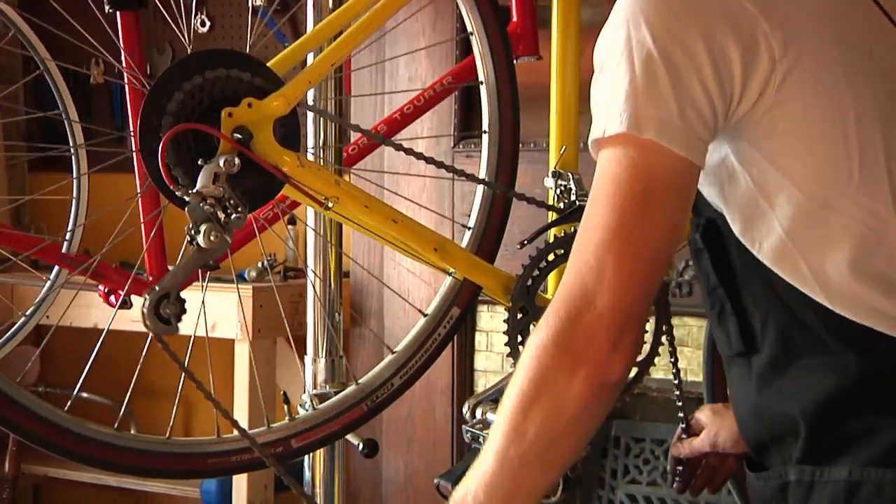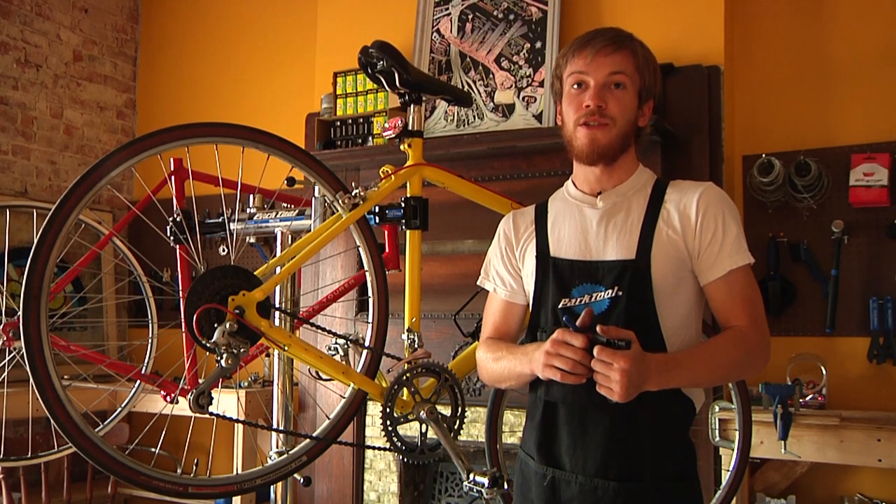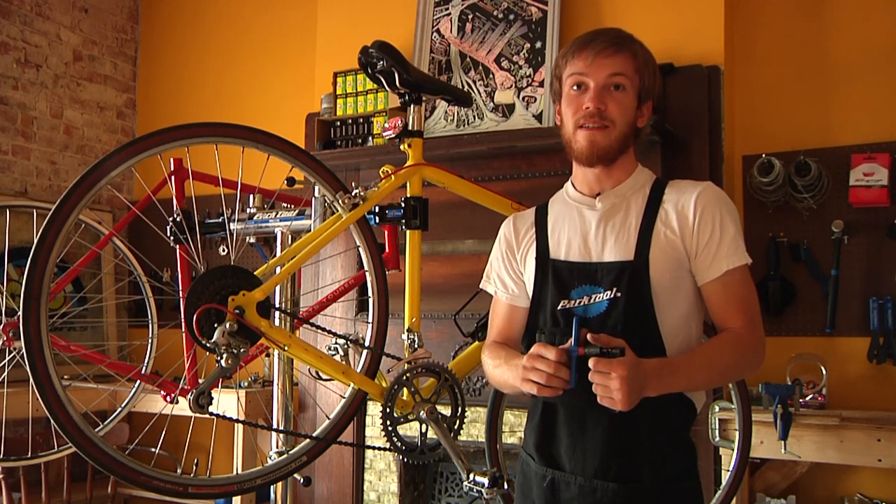Hi, I'm Jonathan from Franklin and Cycleworks. Today I'm going to show you how to replace the chain on your road bike. Now the first thing we're going to want to do is buy a new chain, and to do that we need to know how many speeds your bike has.